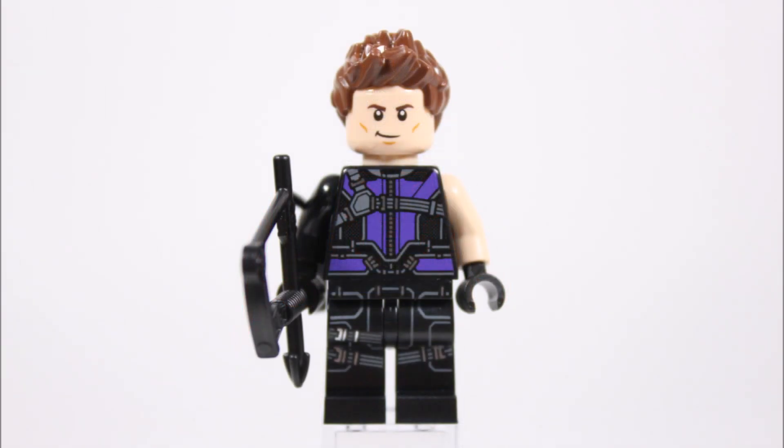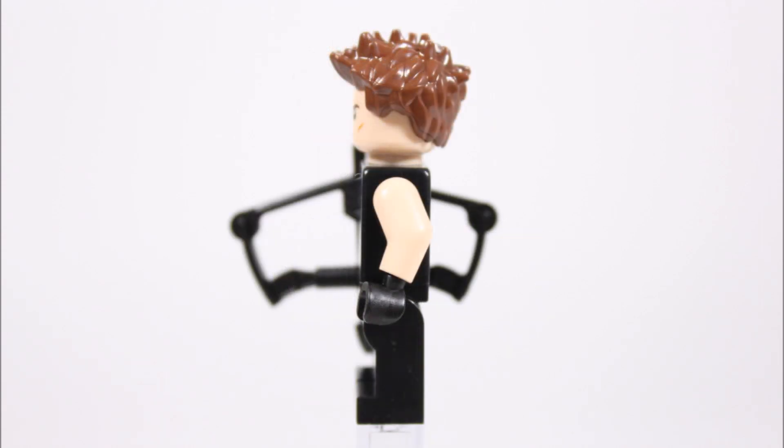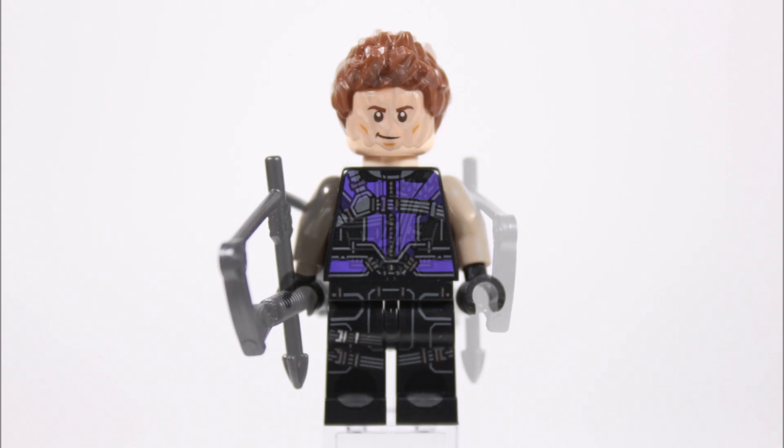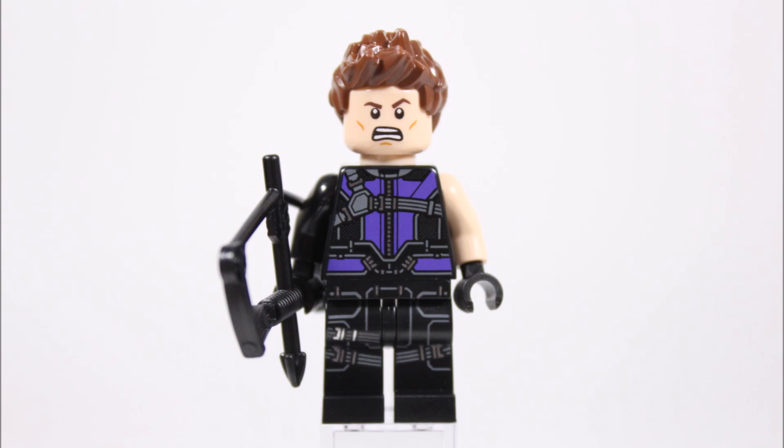Last up it's Hawkeye, who has a new look and is exclusive to this set. He's starting to look more like the movie character, which is good, especially now they've ditched the printed goggles. His black legs and torso have lots of belt printing that merges well with extra purple on the torso to create his combat outfit. He comes armed with his trusty bow and has one black arm and one bare skin-coloured arm. At the back the torso's purple and belt printing continues with an arrow quiver added on. For his hairpiece they gave Hawkeye the spiky reddish brown one he had before. It's odd that the dual headpiece they went with is the same one as Captain America's in the Black Panther pursuit set — with normal and angry faces — which is probably why Captain America didn't get his other headpiece. It's a bit silly they didn't give Hawkeye a new or different headpiece, especially after putting so much effort into his outfit.